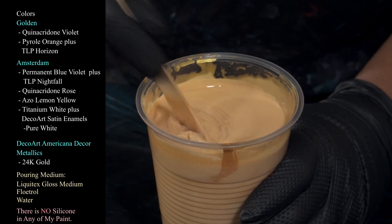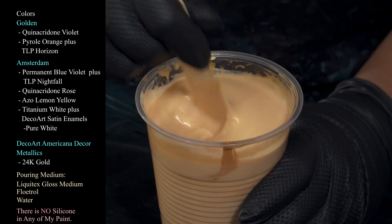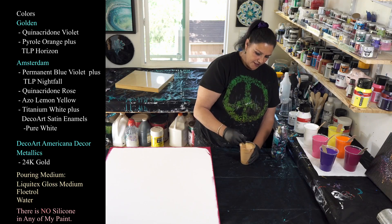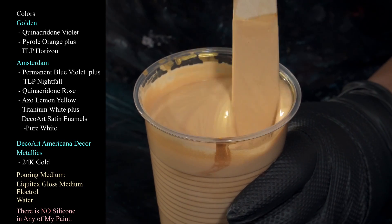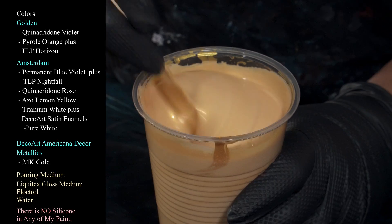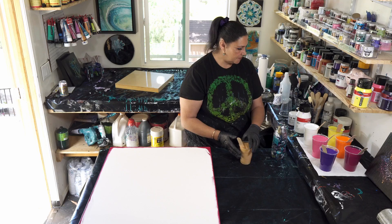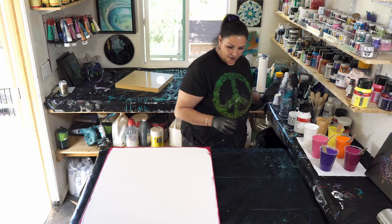I thought I was done and then realized I don't have any gold. I found the leftover tub of gold and added more Floetrol to it. This one is still a smidge thicker than everything else, so we're going to add some water and stir it up right now to thin that down. That's our 24 karat gold.